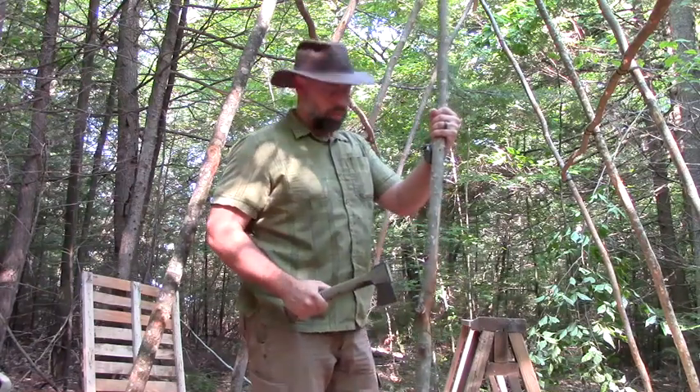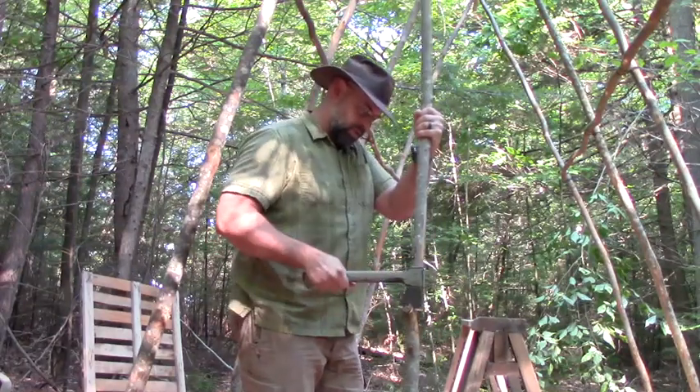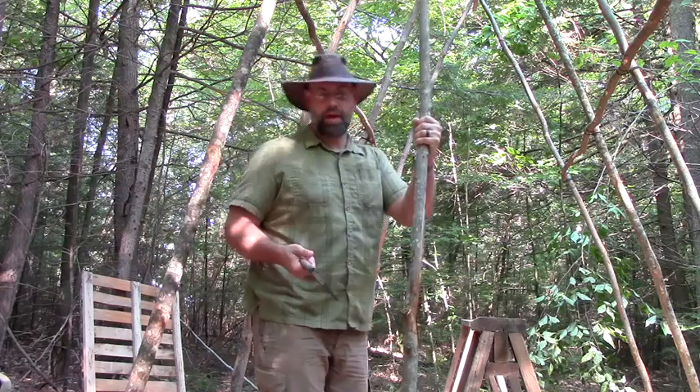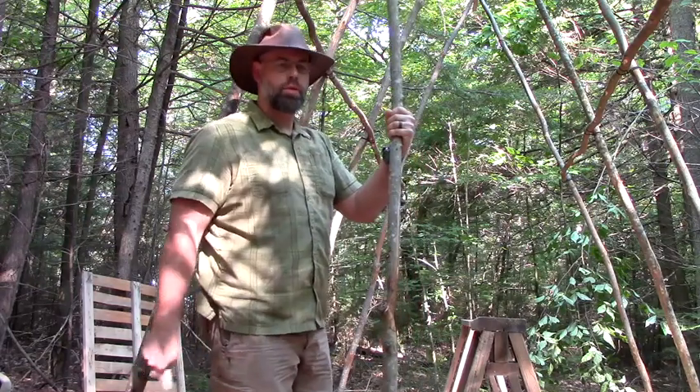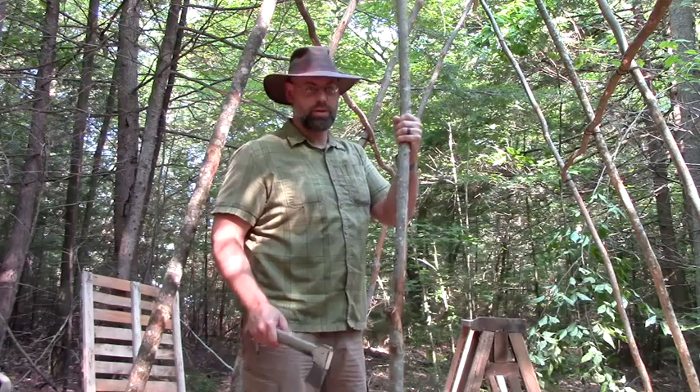We're closer than we've been this whole project — how about that! That's something to tell your kids when they ask 'are we there yet?' — 'We're closer than we've been all day.' That's what I tell mine and he absolutely loves it. He tells me so too.